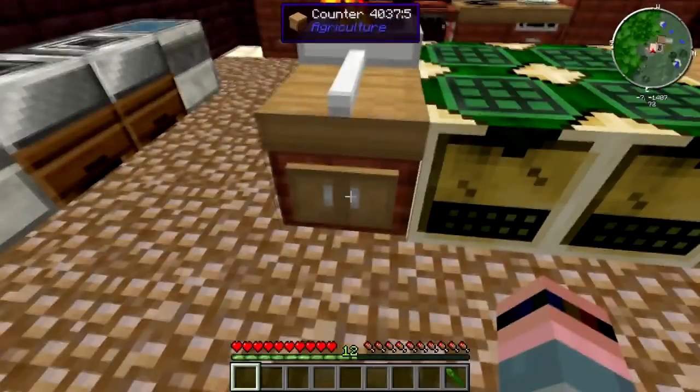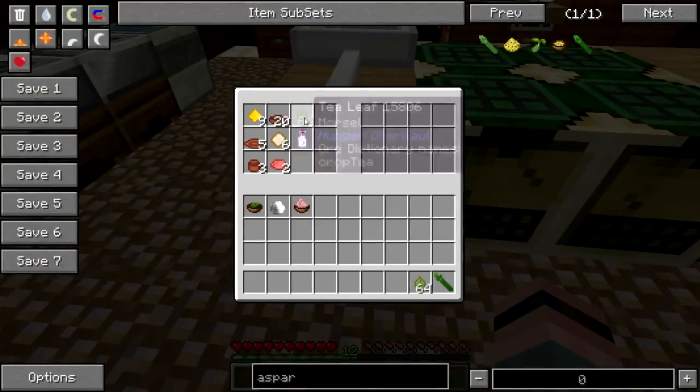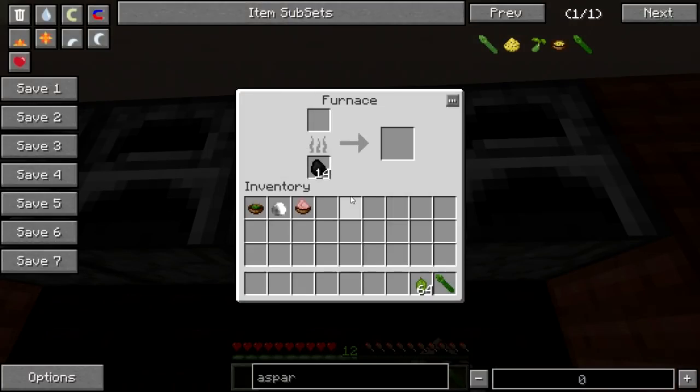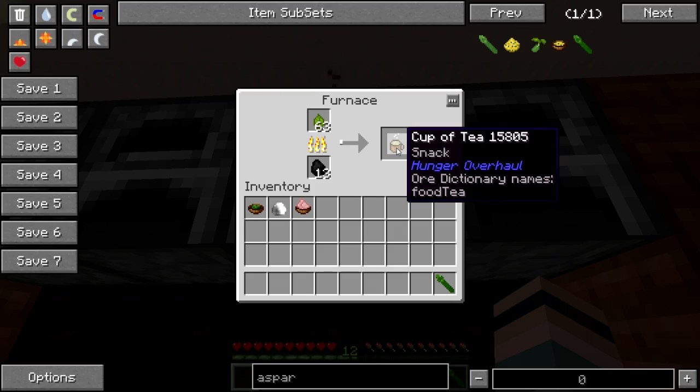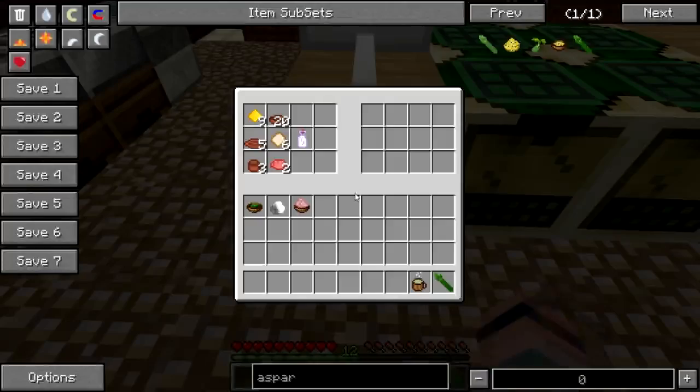What do you drink with this meal? Well, you can either take your tea leaves and smelt them — there's nothing in that furnace, there we go — you can smelt a tea leaf and it will give you a cup of hot green tea.